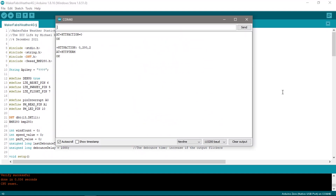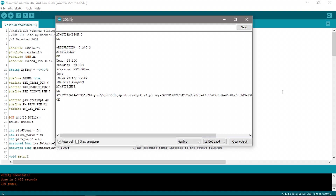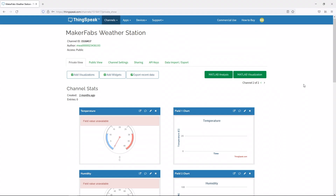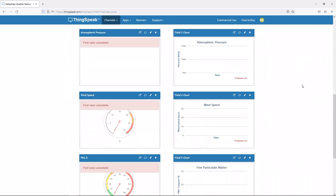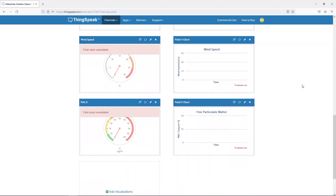In any case, the sketch seems to run okay on the breadboard setup and I'm able to see some values from the sensors, so that looks promising. I created a new ThingSpeak channel with its own API key, which I copied into the sketch. This allows the Arduino to write data to the ThingSpeak channel where it can then be accessed through any internet connected browser.